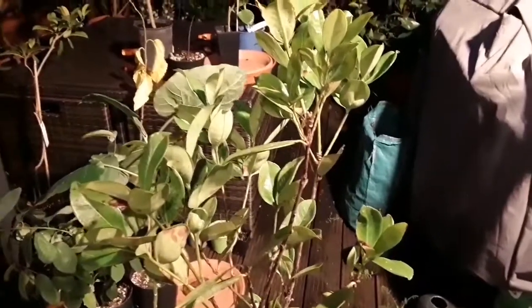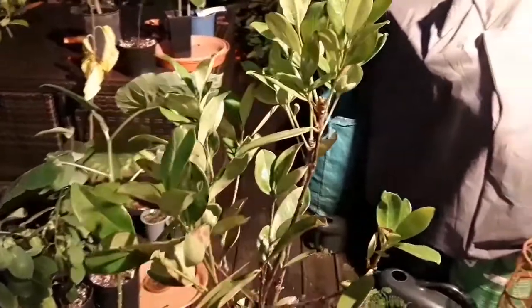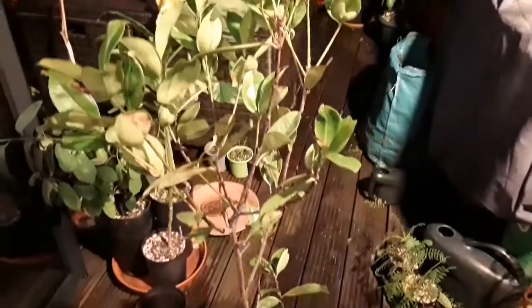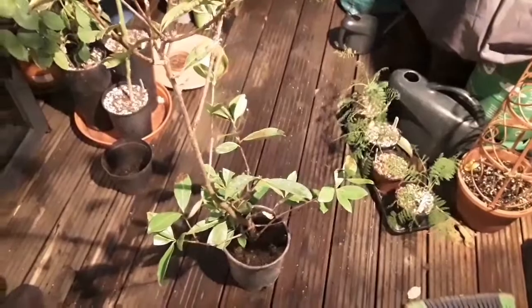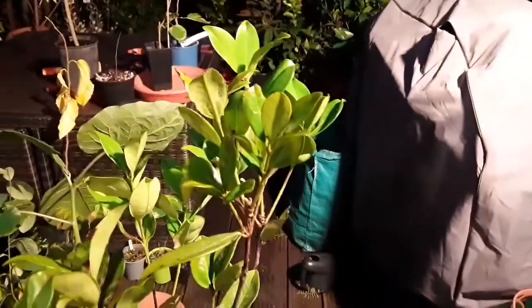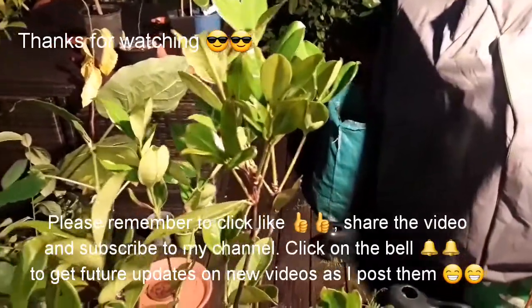Thank you everybody for watching in between the windy spells. I'd much appreciate it if you'd give the video a thumbs up. Obviously share it with anyone who you think might be interested in this particular plant or other tropicals I'm trying to grow. Please subscribe to my channel if you haven't done so already, and click on the bell if you'd like to get updates on new videos as they come out. So I'll catch up with you all soon. Bye for now.